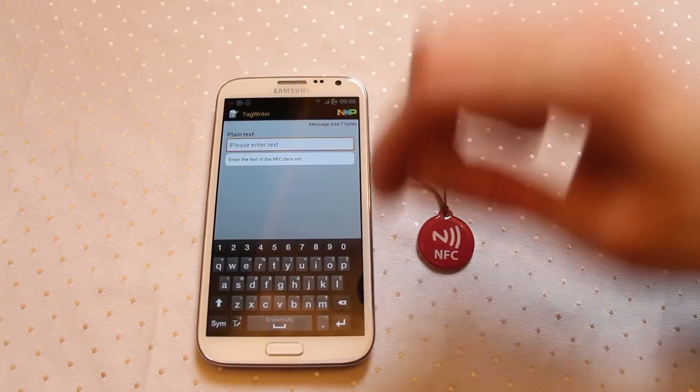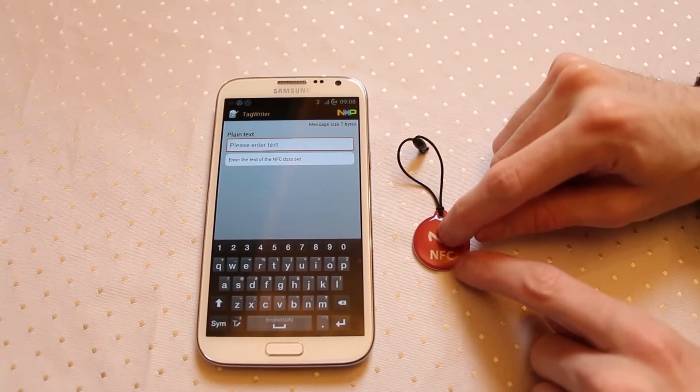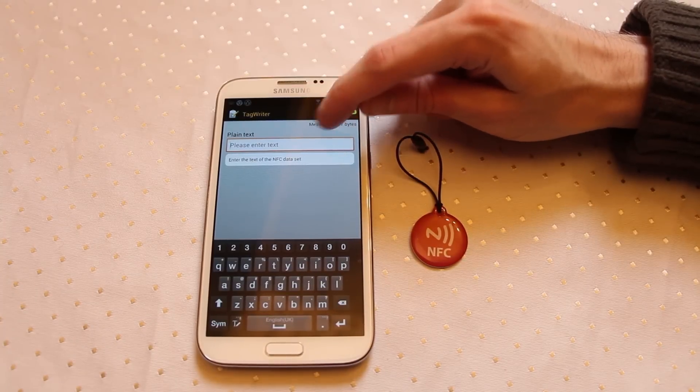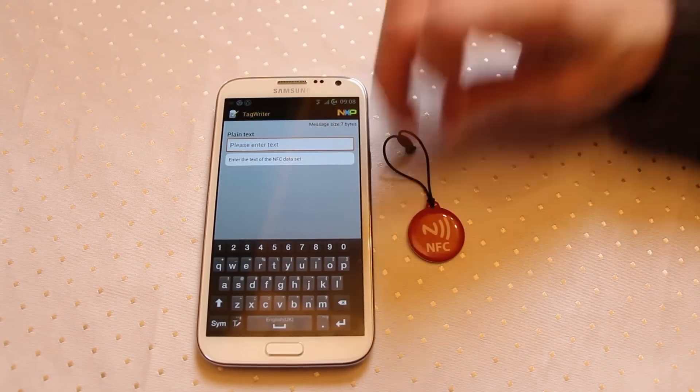Now here you can type in whatever you'd like, but you've got to bear in mind that you only have a certain amount of space on this little chip, and it will tell you here how much space you've got available. Currently you're using 7 bytes to store absolutely nothing and you've got round about 60 bytes that you can store on here.